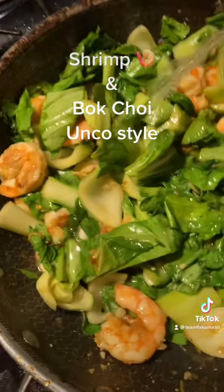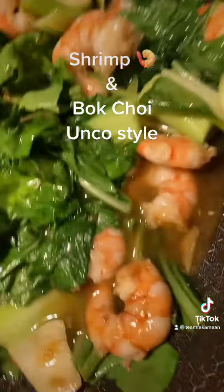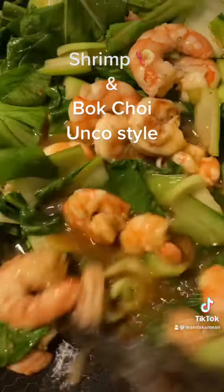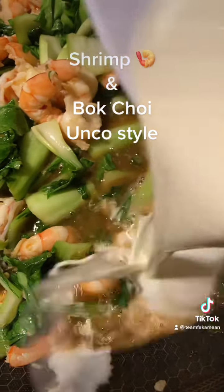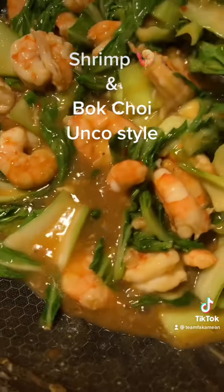They like a little bit of gravy, so we're gonna add some chicken stock. Bring it to a boil, then add in our cornstarch slurry. Uncle likes gravy — you can see it heating up, then I put in the slurry and it tightens right up. See them all tightening up already — nice and tight.